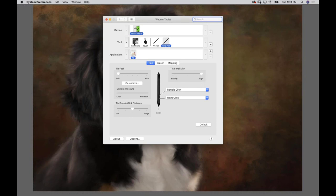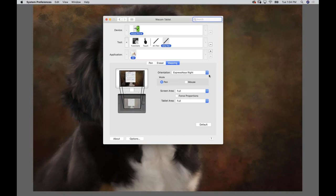I don't set anything with my functions - I actually turn all of those off. I don't use touch, it just gets in the way when I'm painting. If you find you're using commands all the time, go ahead and program that into your clickers, but really all you need to make sure you're doing is tip feel and tilt sensitivity: soft and high. For lefties, make sure your mapping is set correctly - I keep my Express keys on the right side of my tablet.